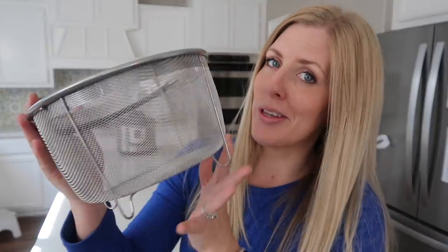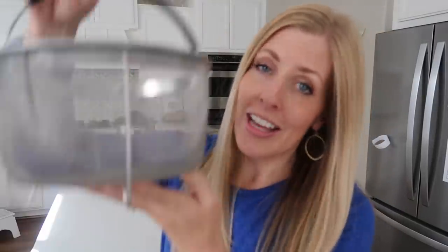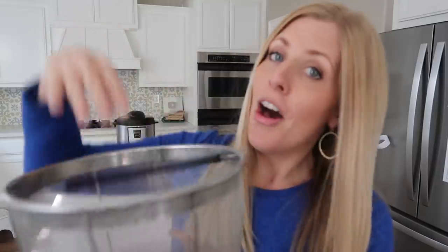Christmas is here and people are hard to shop for, so if you know anyone that has an Instant Pot, be sure to pick up a steamer basket for them because they are a game changer. The one thing I didn't include in my Instant Pot must-haves was a steamer basket. I didn't realize how easy these are — you put it right inside your Instant Pot, all your food goes in, and when it's done you just pull the steamer basket right out.